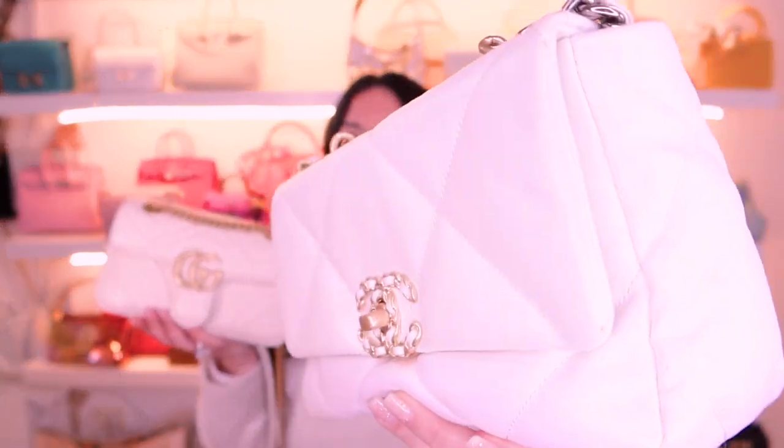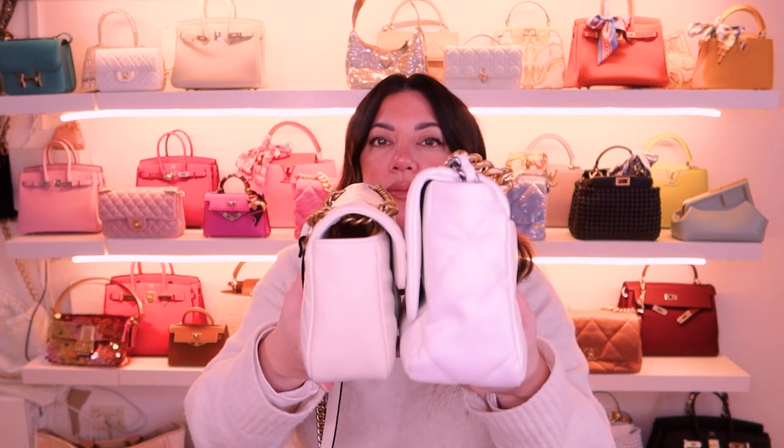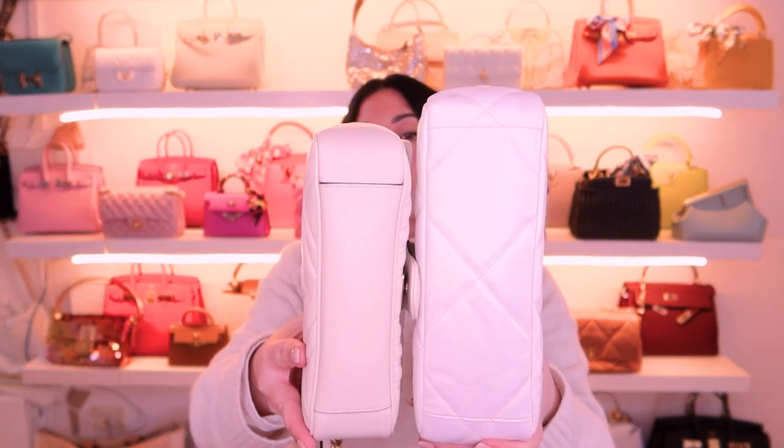I think we need to compare this bag to the Chanel 19 so you guys can have a really good comparison, and maybe even a classic flap. Here is my pearl version - I absolutely love the finish of this bag. The pearl finish is really hard to find now, particularly on the trendy CC - one of those things where if you really love it you should buy it at the time. This is the 19 in the small, and you can see the Gucci bag is a fair bit smaller than the 19. The 19 is a normal small size bag and this Gucci is probably a large mini or small-small size.